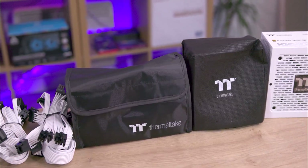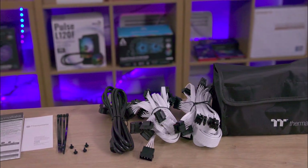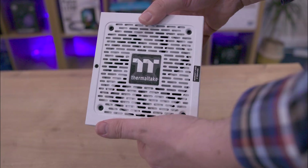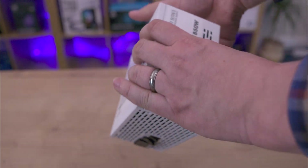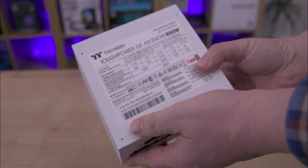Inside the box, the power supply is housed in a cloth bag with cables in another branded bag. It includes a warranty sheet, screws, plastic ties, and a specification sheet. The power supply has a high-end appearance with a 12cm fluid dynamic bearing fan and extra perforations for enhanced airflow.